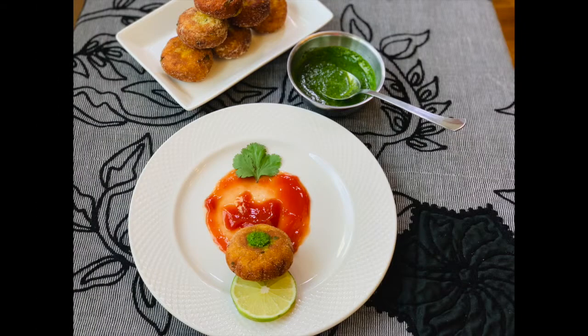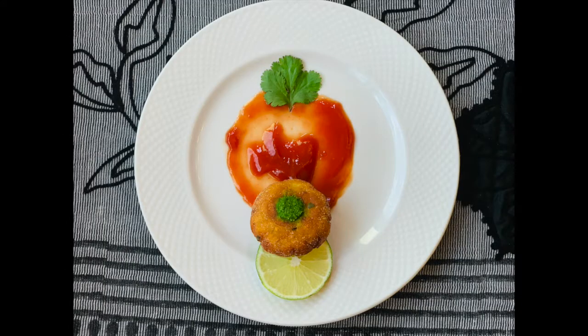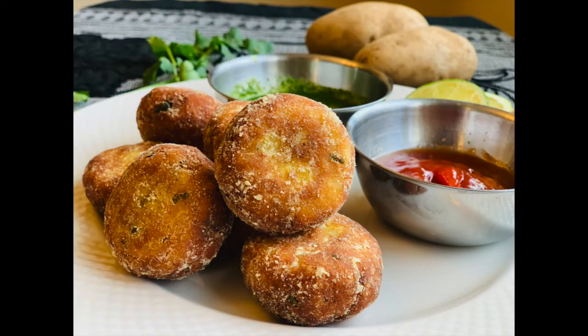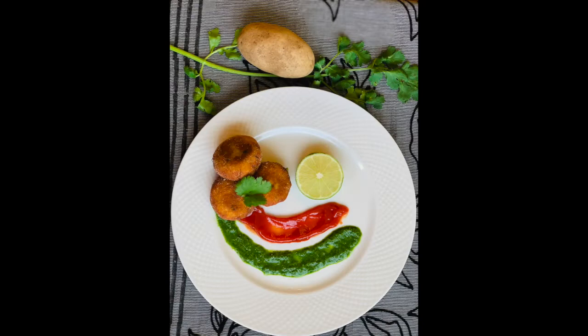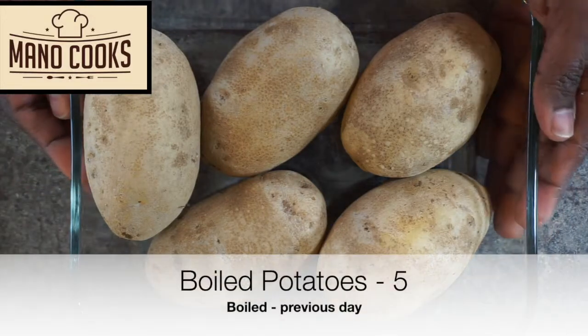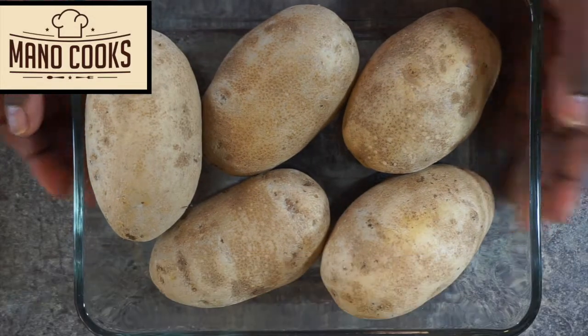Potato is one versatile ingredient when it comes to making snacks. Today's recipe is a super crisp aloo tikki or aloo patties — a very popular Indian street food enjoyed as an evening snack. Crispiest aloo tikki tips coming right up! Hi, this is Mano and you're watching Mano Cooks.